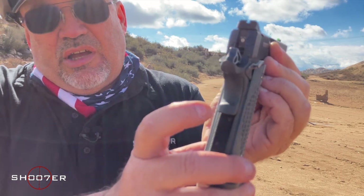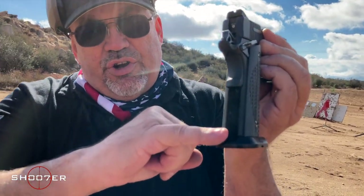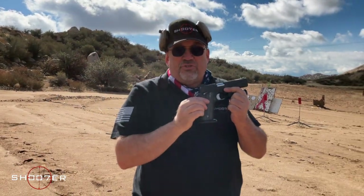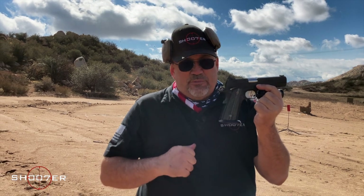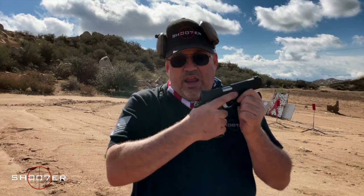This grip safety comes with a nice memory groove, which I really like. Another thing I really like is it's got a textured rear strap as well as the front strap. It has an aggressive but not too aggressive feel, so it feels extremely comfortable in the hand. It also comes with VZ G10 grips, which feel great — there's just enough texture that the gun isn't going anywhere, but you could shoot all day without getting hot spots on your hand.